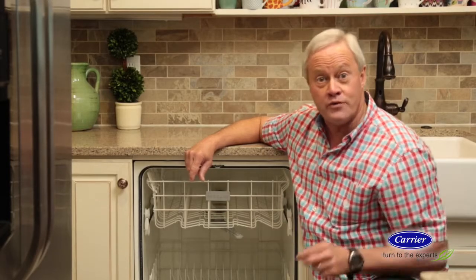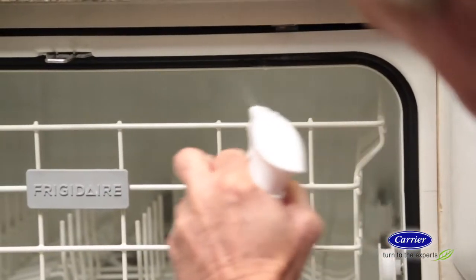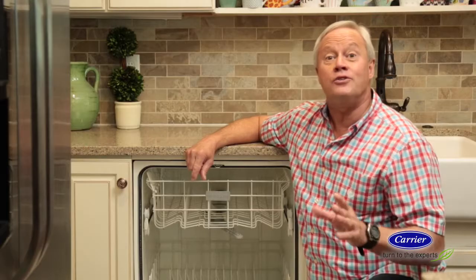Take a look at the seal around the door of your dishwasher. Water can collect here and lead to grime and even mold. Clean this area with a disinfectant and wipe down the entire seal really well.